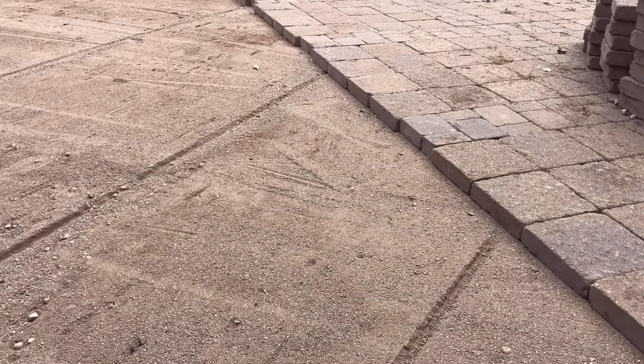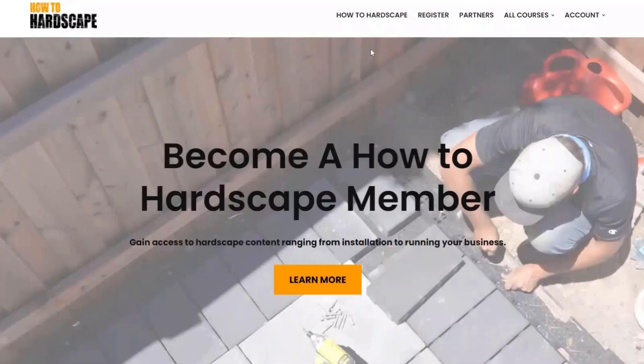Those are just my thoughts and opinions on using concrete sand and what I opt for in my systems when installing. Of course, it comes down to the application and what works best for you and your business. If you want to learn more about interlocking concrete pavement, we have courses available on our membership-only platform at members.howtohardscape.com.